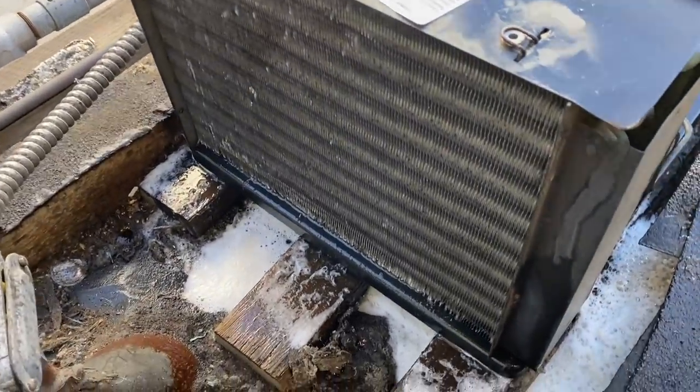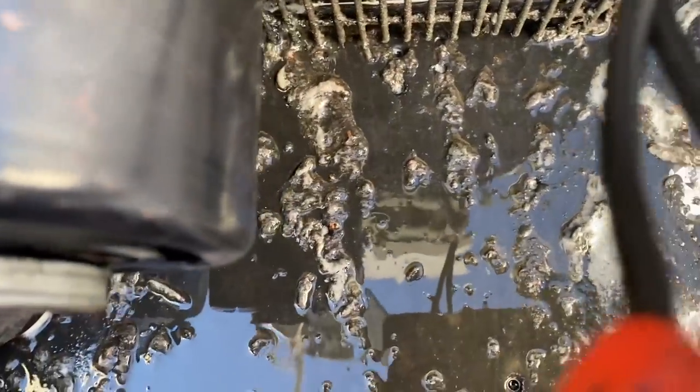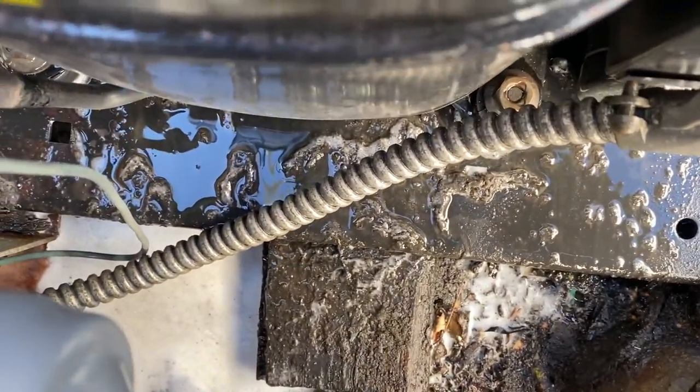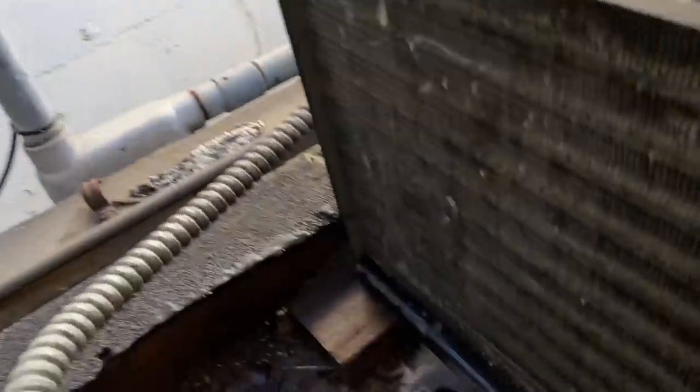Stay on this thing, get it good and clean. Do all the stuff that came out of the coil — can you see it all down there? We pushed it all the way back to here. Now let's take a look through the coil. Oh, look at that — sunlight all the way through. Isn't that amazing?